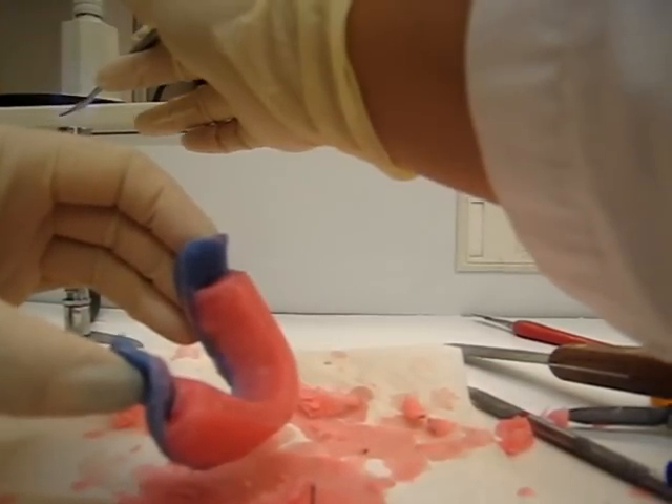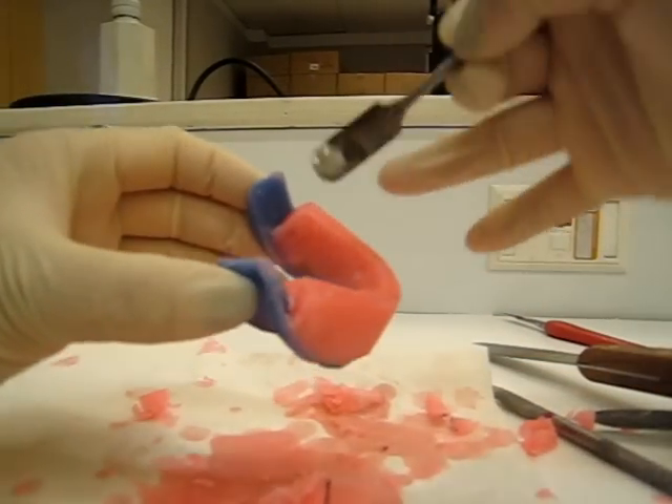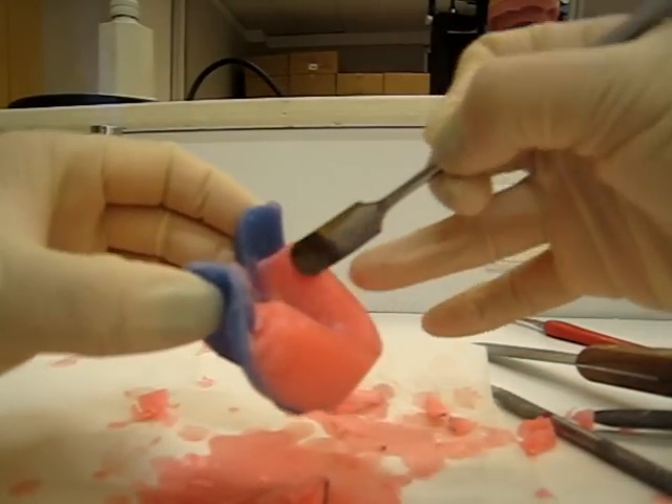Try not to get the edge to scrape it, or you'll scrape the sides. Anything else you have is like little dents, so you can go like this.